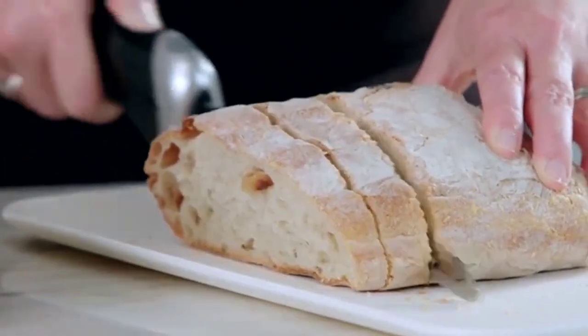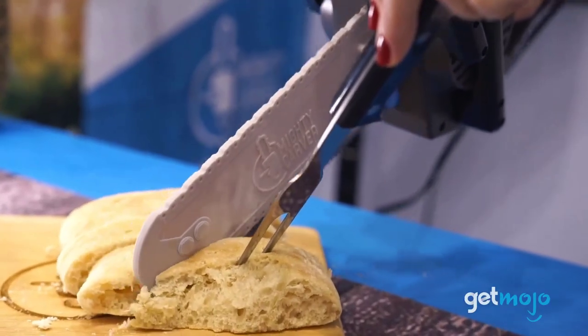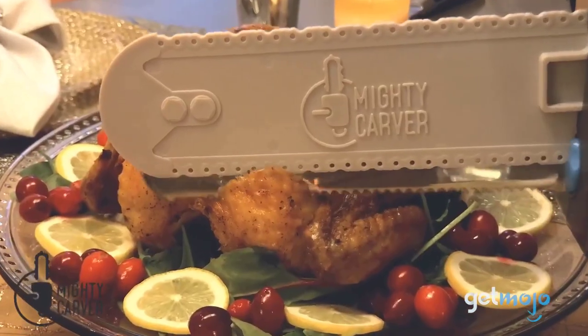I did extensive analysis and read lots of reviews and articles to make a list of the best 5 electric knives from famous brands. That may help you make the right decision. Let's watch the video.